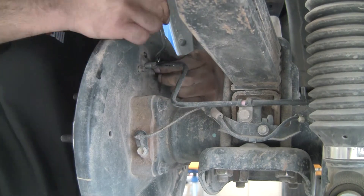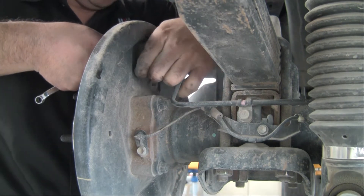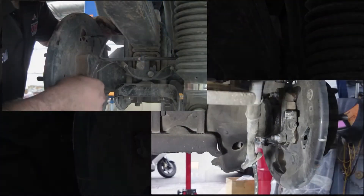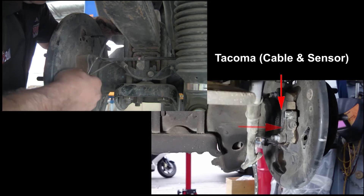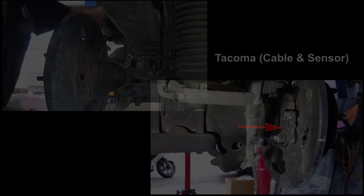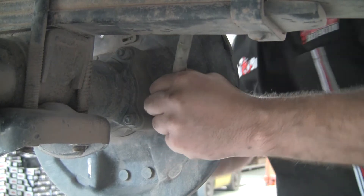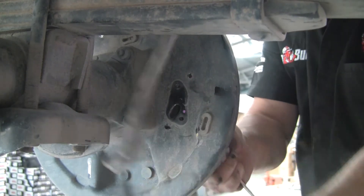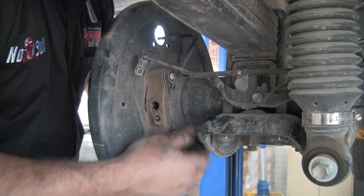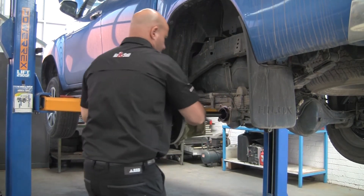Disconnect the hydraulic brake pipe from the wheel cylinder. Remove the two retaining bolts from the wheel cylinder and remove it from the backing plate. Don't be too concerned when brake fluid escapes — it's only the residual in the wheel cylinder. Now remove the ABS sensor, taking care not to damage the unit, and place it well out of the way. Remove the two mounting bolts for the handbrake bracket on the back of the backing plate. Using the correct size spanner, remove the four axle flange mounting nuts and remove the axle, being careful not to drag the axle over the axle seal.